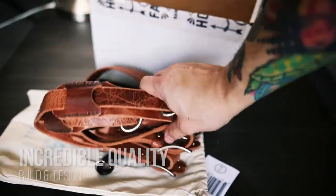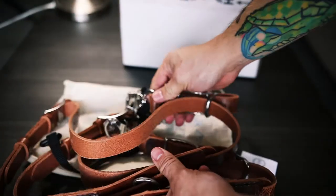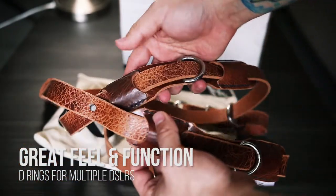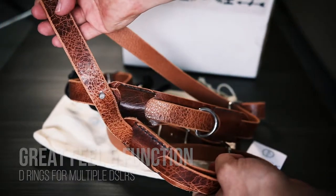My first impressions: box is great, comes in a nice nifty packaging. The feel of it — you have some D-clips, you have some clips right here, you get the vest itself. Man, this looks like nice quality work, so I'm going to go and give this a try on.